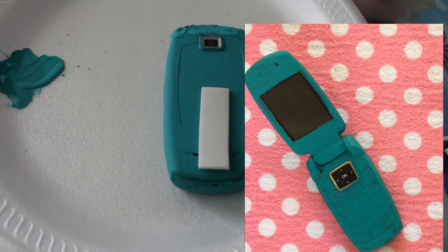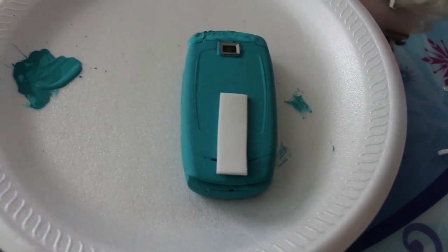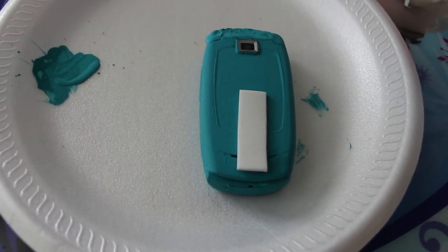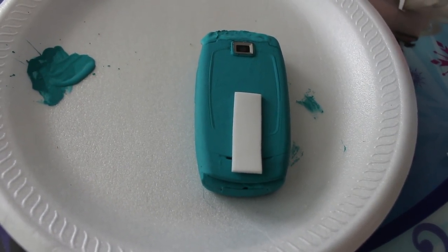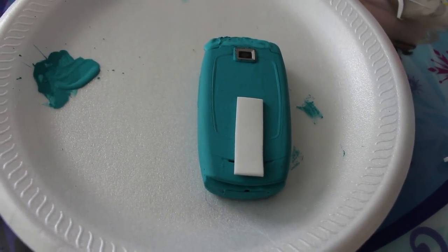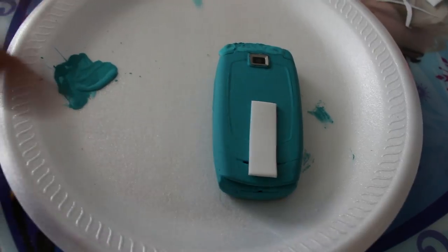I hope this helps someone. I know this isn't a really hard tutorial — it's just painting a phone — but I still hope you guys enjoyed it. Please subscribe and check out the rest of my videos. I have a lot more cosplay-related tutorials. I'll see you guys in my next video, bye bye!